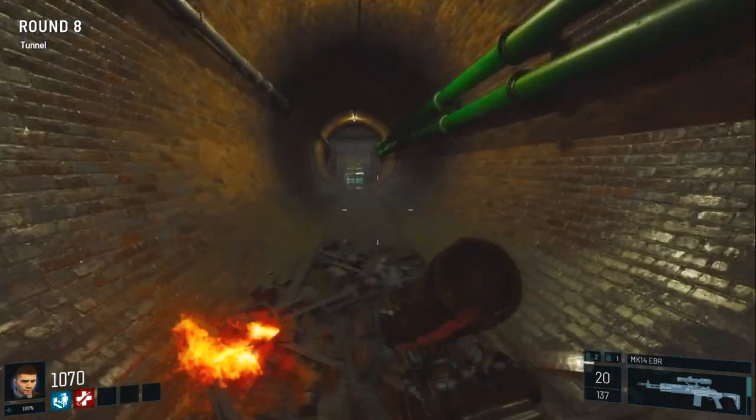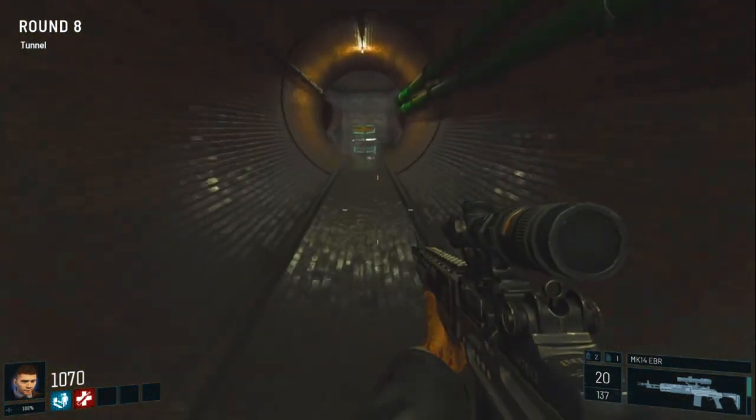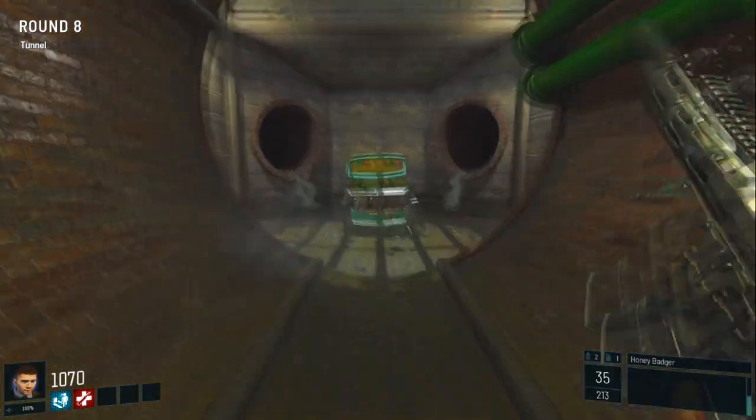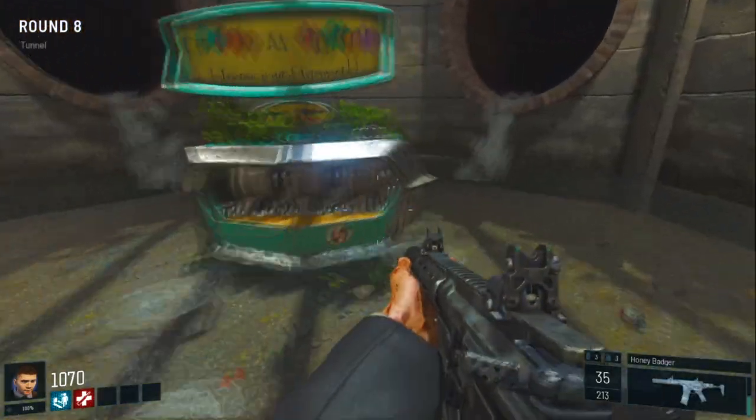And there you have it guys, Pack-a-Punch. This is a perfect place to camp and stuff like that, so good luck with your high rounds. Hope you enjoyed the video guys!